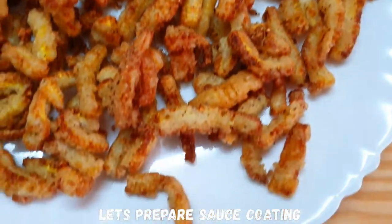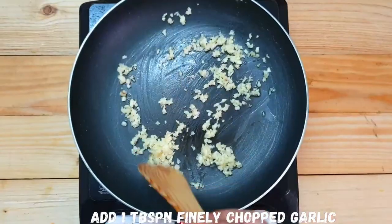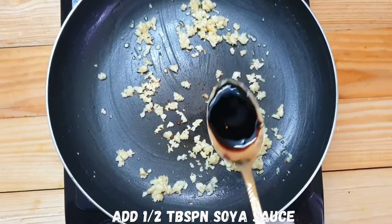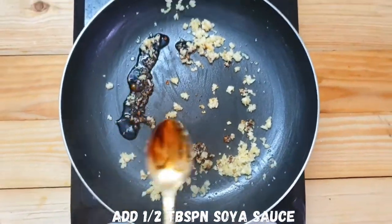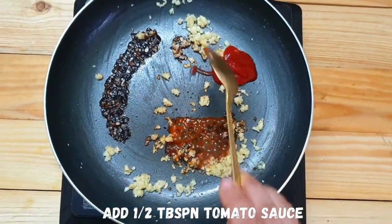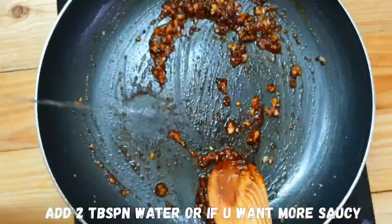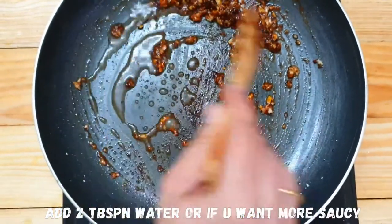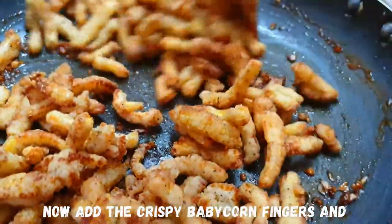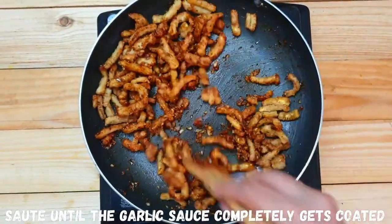Add a sauce to the baby corn. In a pan, add 1 tablespoon of oil and finely chopped garlic. Cook until golden brown. Add 1 tablespoon of soy sauce, 1 tablespoon of red chili paste, 1 tablespoon of red chili sauce, 1 tablespoon of tomato ketchup.